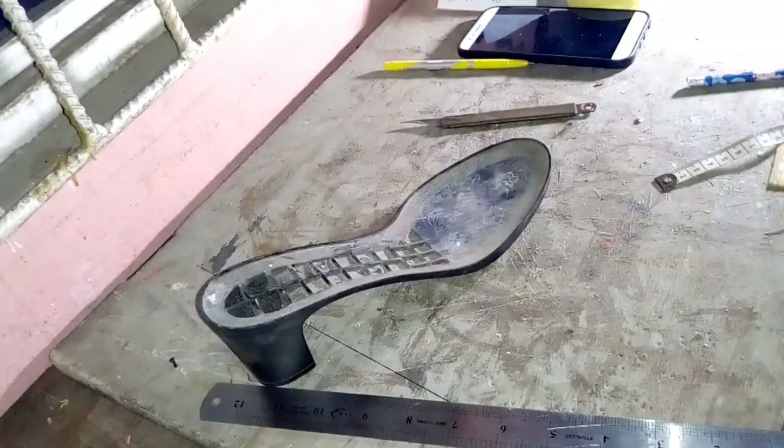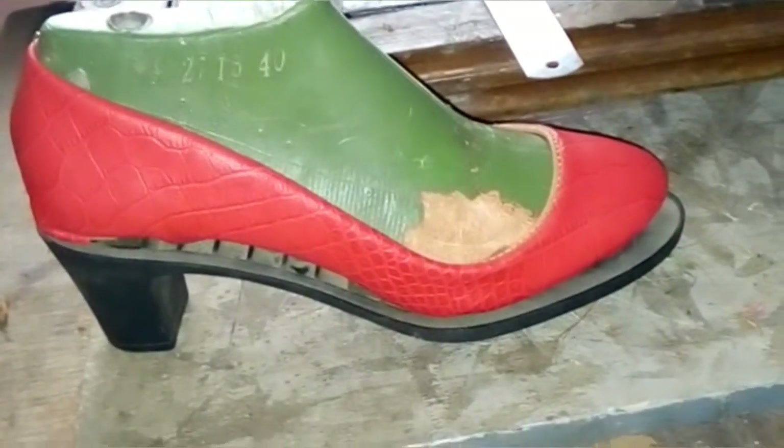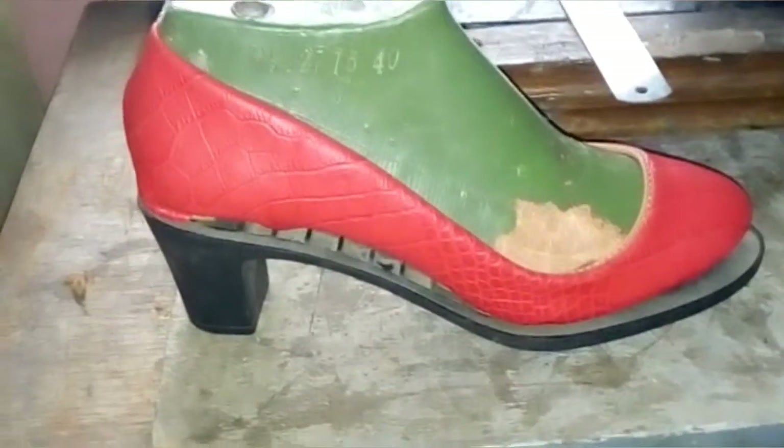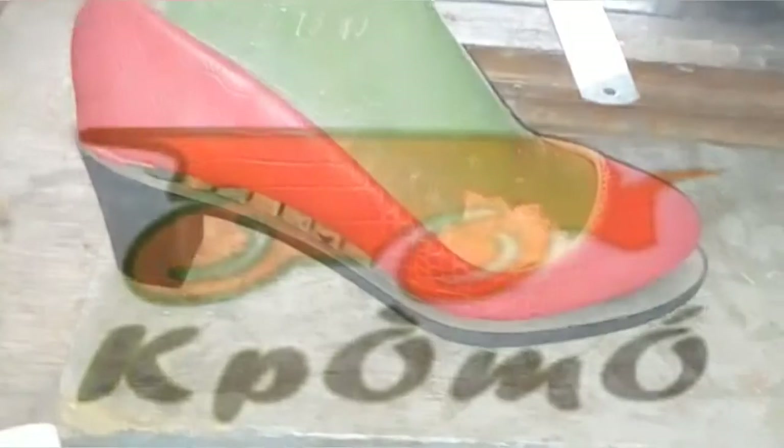This pump is actually a test shoe I made to demonstrate. If you want more videos on high heel shoes, let me know in the comment section. In the meantime, stay blessed and keep living in the love of Jesus Christ. God bless you.